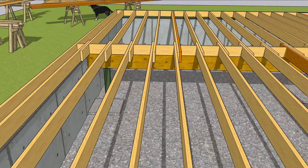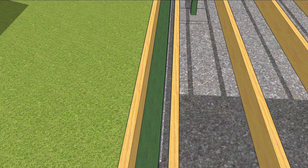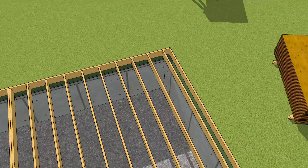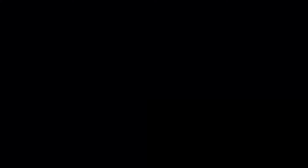Another thing to think about before laying the subflooring down is how difficult it's going to be to insulate that last little joist cavity after it's covered. It'll never be easier to insulate than it is now, before you put down any subflooring. As usual, planning ahead means not going backwards.